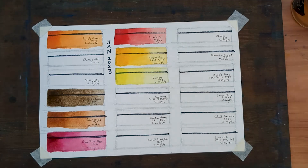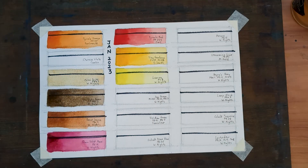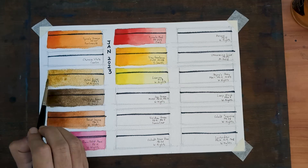Next up is my earth yellow. I use Ochre Light, PY43 by White Nights. My complaint about this color is that it is quite weak, so you need to add a lot of it for any color mixes, which means these tubes run out very fast and you need to buy them in bulk.